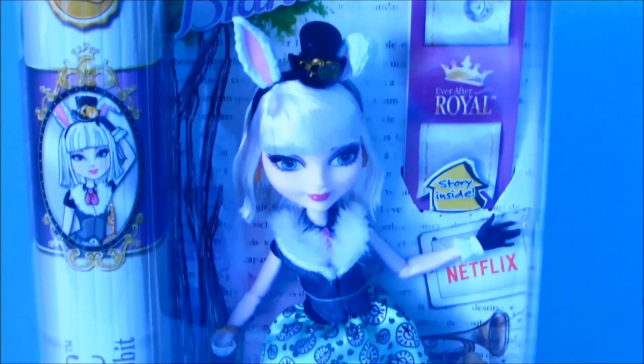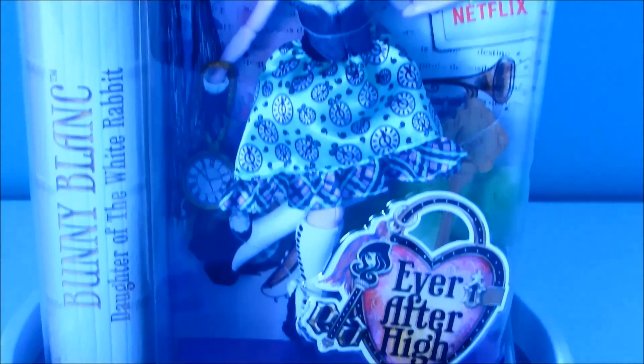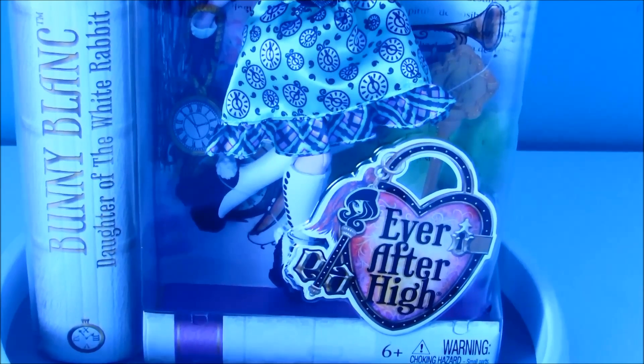Hey everybody, it's me Bella and today I'm going to be doing a review on Bunny Blanc from Ever After High. So let's get started.